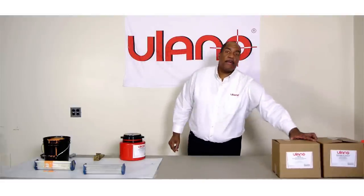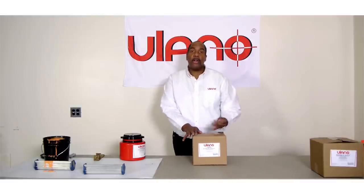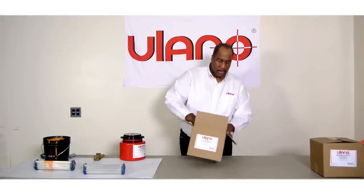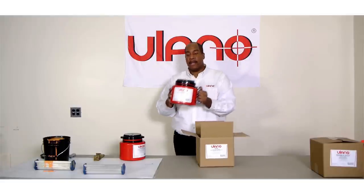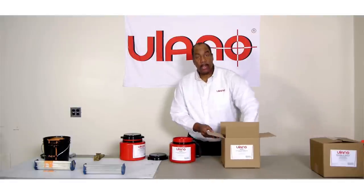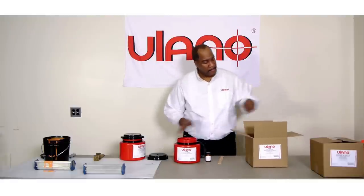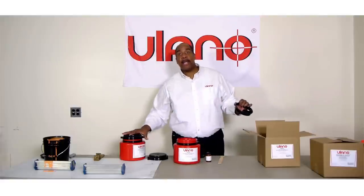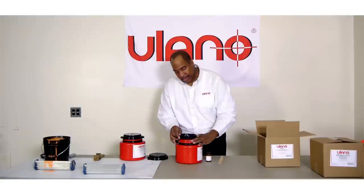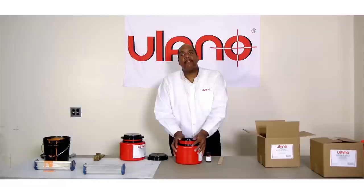For our dual cure users, when the emulsion is available in the EZ-Flow container for dual cure, it will come packaged like this. Once again, easy to open. The EZ-Flow container comes out, your lid is already on, screws off easy. You'll get your sensitizer, you'll get your stirrer. And inside, unlike the SPQ bucket, the spout will already be inside. This comes out — follow the grooves on the side. After you sensitize it, it snaps in. Look at that, very simply.